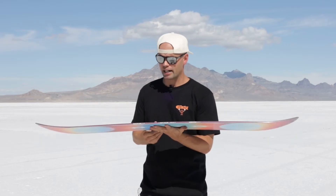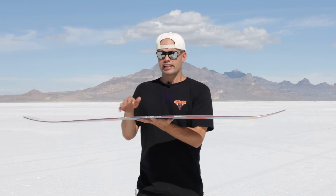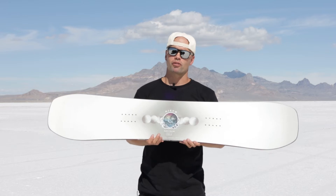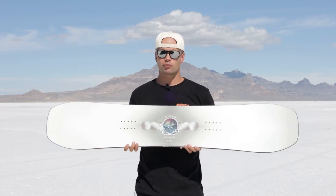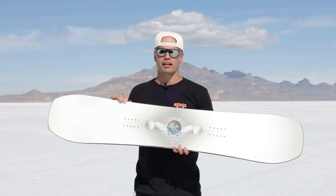It has a Cam-Out Camber, which means there's camber underfoot and early rise in the nose and tail. Camber underfoot is going to give you that pop, support, and reliability you want from a freestyle snowboard. The early lift in the nose and tail is going to make it catch-free and also super fun to butter around on.